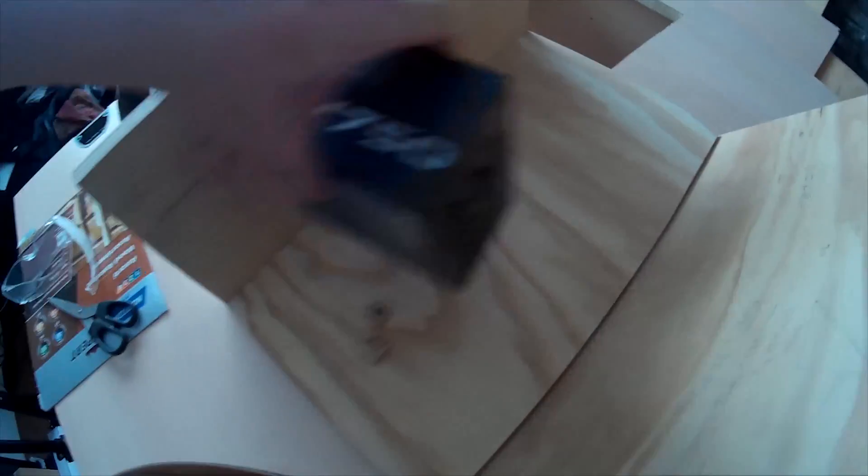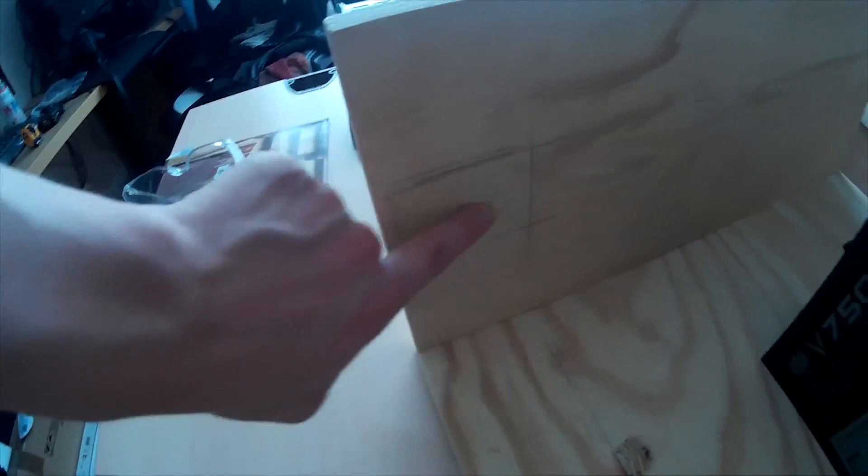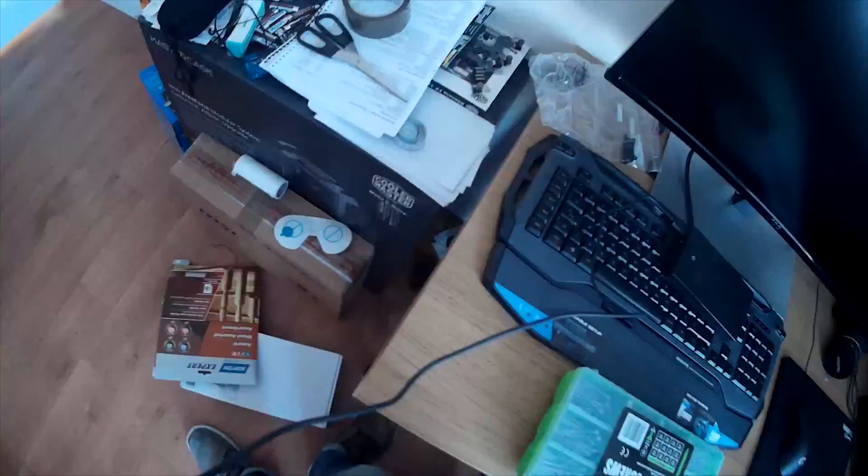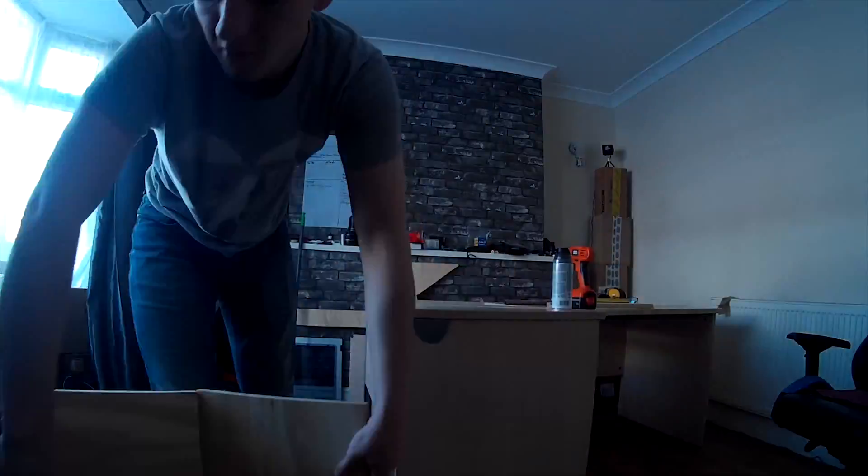Next up was installing the power supply. Since it's just going to be sitting on its side, I basically used two small wood chips and a hole in the back to hold the power supply in place — it really doesn't need much more than that. I also sanded the hole on the table down and eventually went and painted it as well.